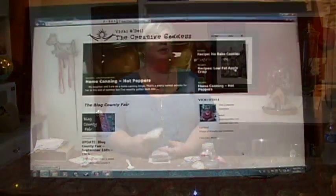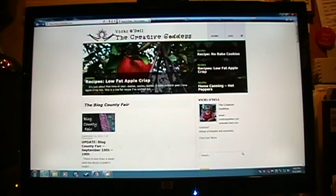My name is Vicki O'Dell. Please be sure to visit my website at VickiODell.com. And remember to delight in a creative life. Thank you.